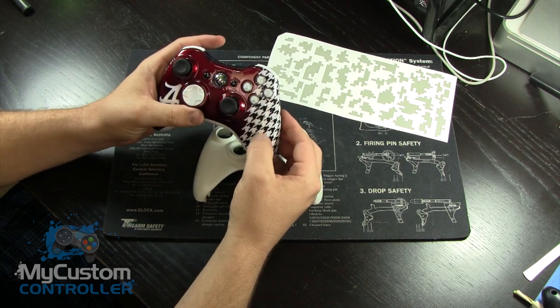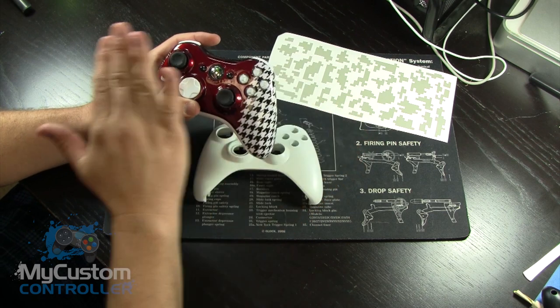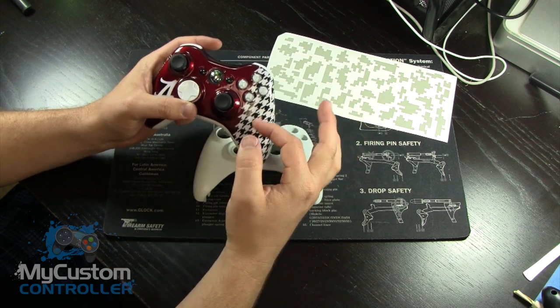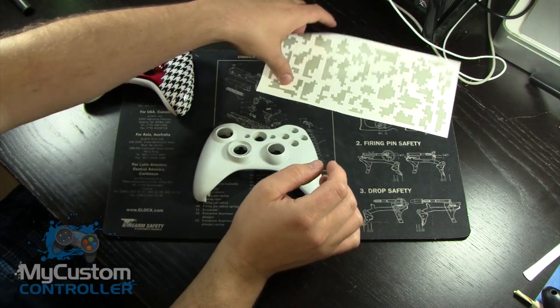It actually takes a lot more time and effort to do something like this because we can't just lay down one big paint mask at once. This is all individually done. So let me put this off to the side here and grab this Digicamo.